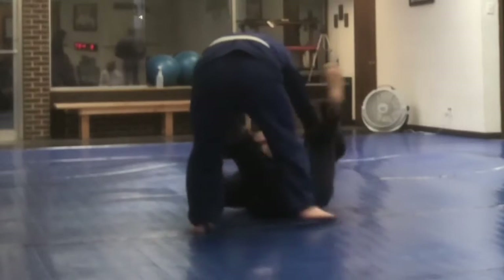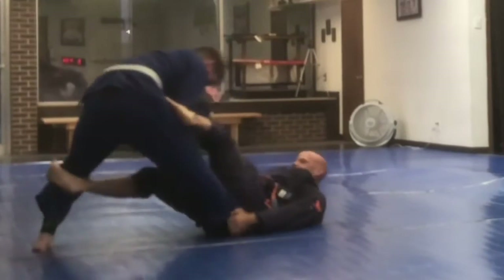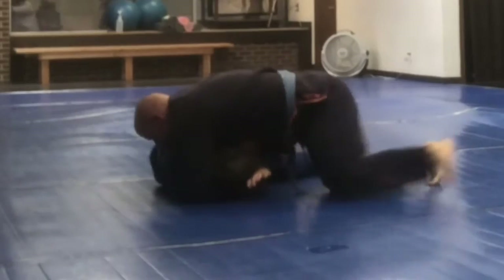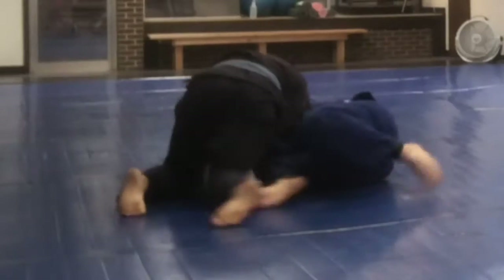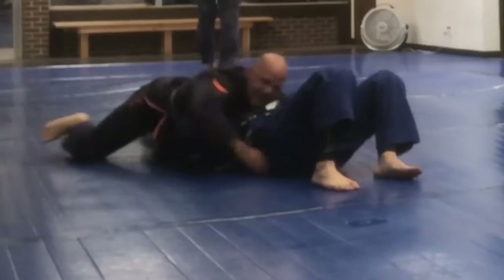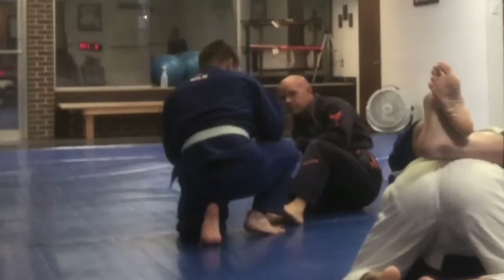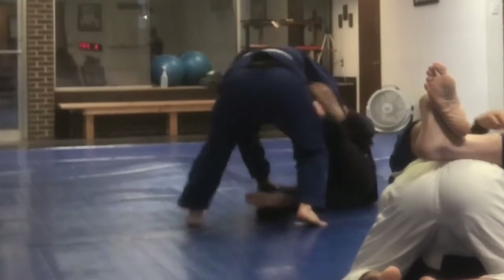I really liked this guy's style of rolling. He really wants you to be better and to do better — he's just a really good training partner. Here he gets me in the north-south head and arm choke and spins it around to make it real tight.